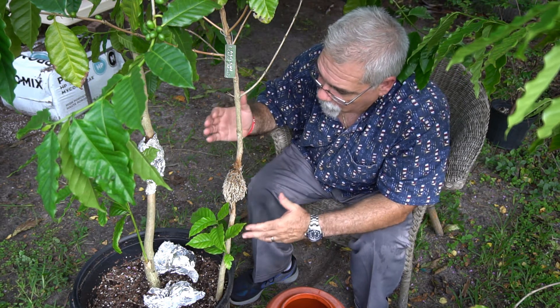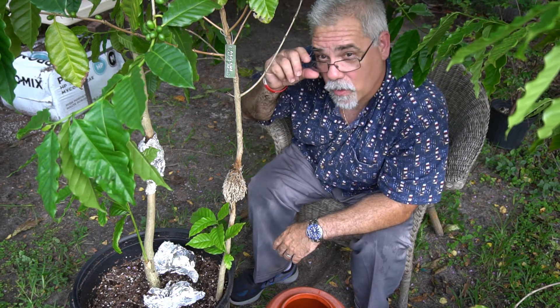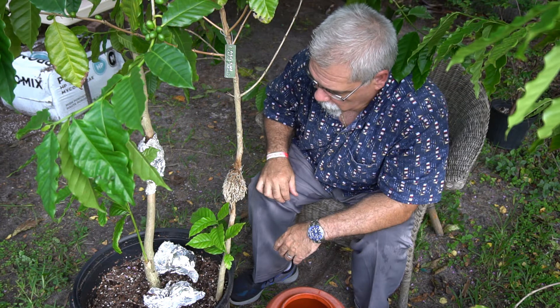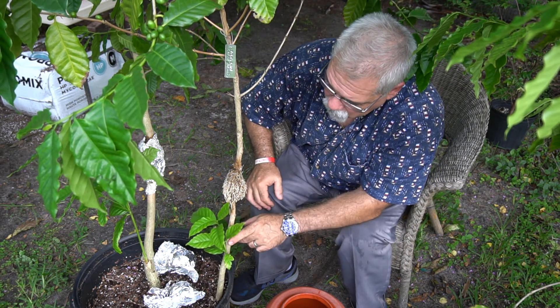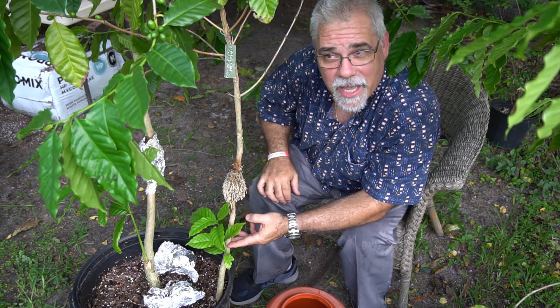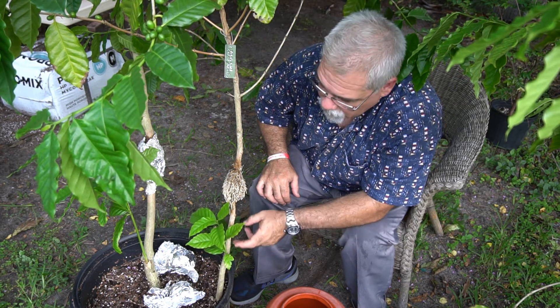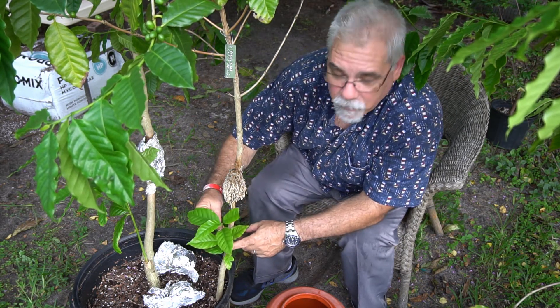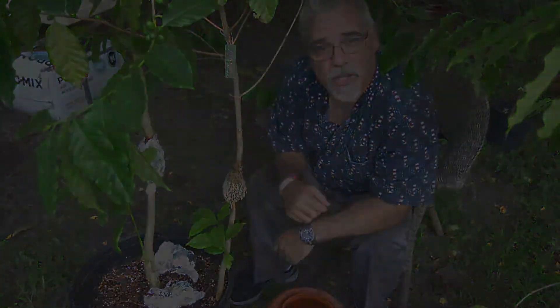Plant propagation is something I really enjoy and have been doing for many years — always experimenting. I thought I'd do the air layer because now I can cut this down here and plant it and have a tree that's ready to produce again. Once I cut this, this will become the main branch of this new coffee plant.